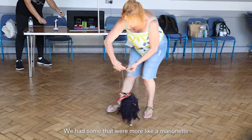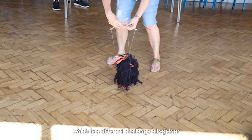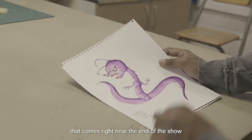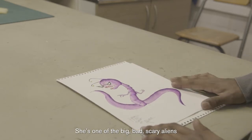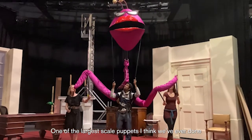We had some that were kind of more like a marionette style as well, which is a different challenge and a different kind of movement. This is another one of our puppet aliens that comes right near the end of the show, and she's one of the big bad scary aliens - one of the largest scale puppets I think we've ever done.